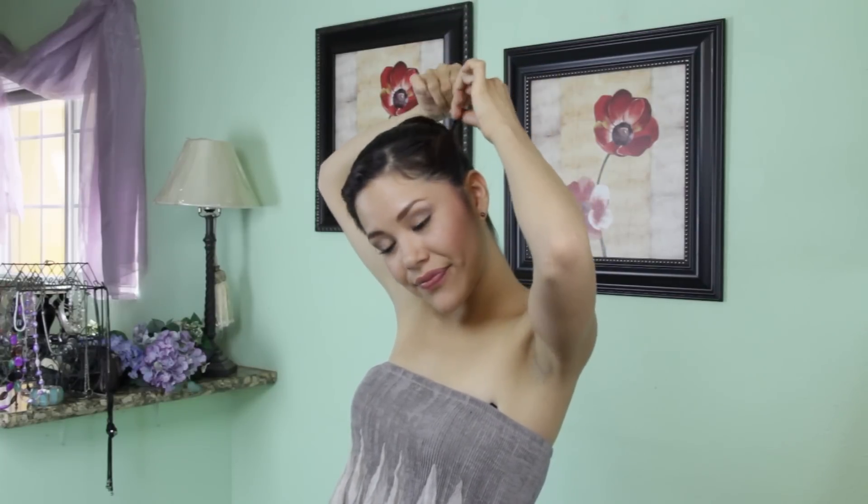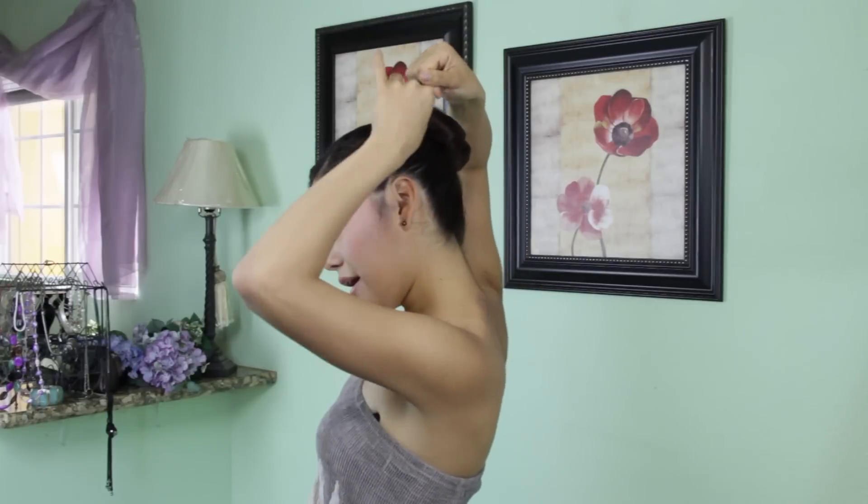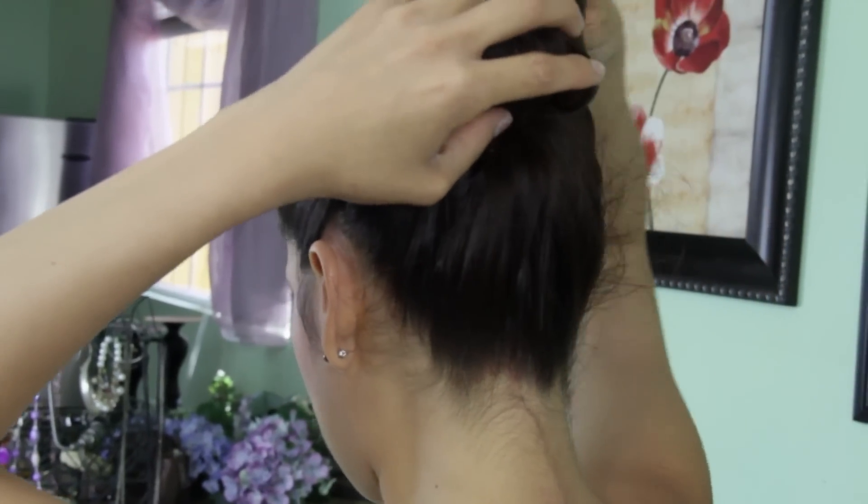My right side is done and now I'm going to twist my left side. This twist I'm going to do a little bit more loose, not starting from the very top — just twisting from the bottom a little bit. Then I'm going to roll it around my bun to hide that extra hair.